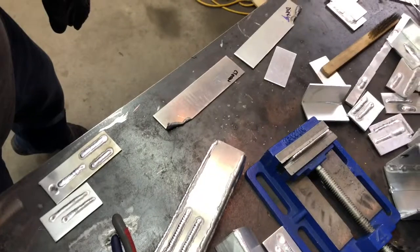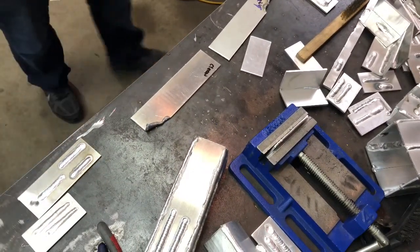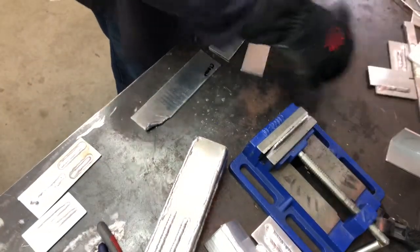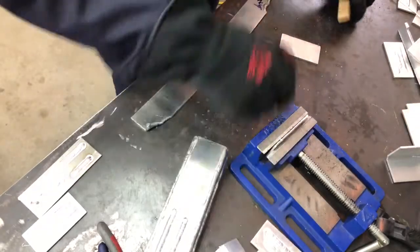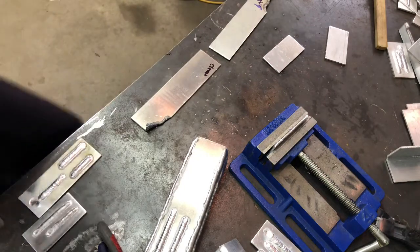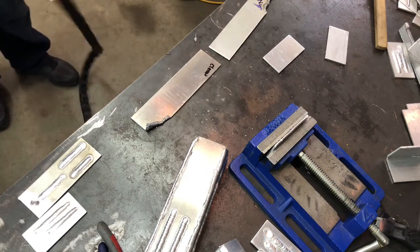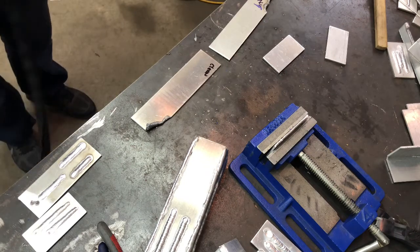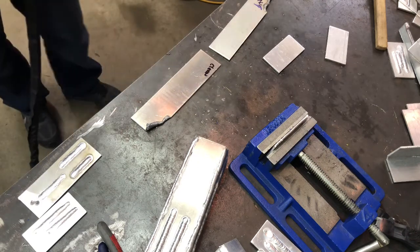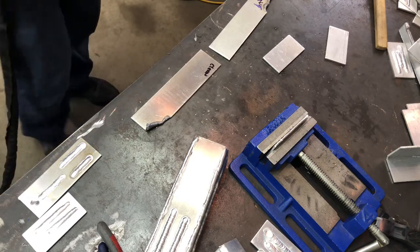I marked two so I can go back and forth so we don't get stuck on just one. I'm going to move the rest of the scrap around here that I've been practicing on. I've done a lot of practice with this just to kind of see where I'm at. 5053 burns no problem - really, really shiny weld. I think because the 4043 flows a little bit better.